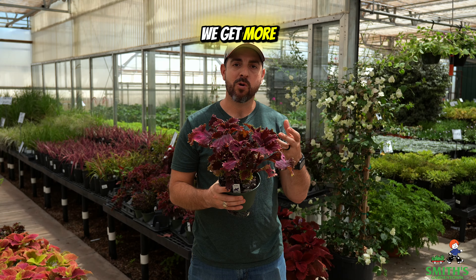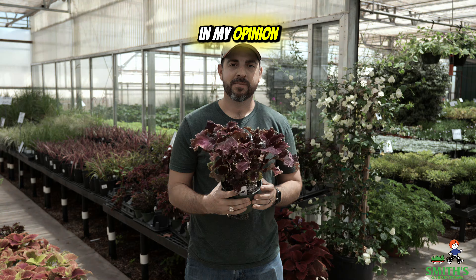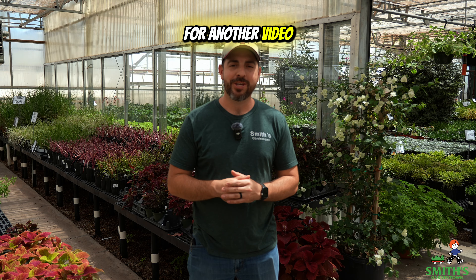Another good example of this is sweet basil. Once your sweet basil decides to focus its energy on flowers and seed production, it's not going to produce those delicious leaves anymore, or at least not as many. So if you are consistent about pinching off the developing flower buds, then your plant will last much longer and you'll get to harvest the delicious basil for a lot longer period of time.